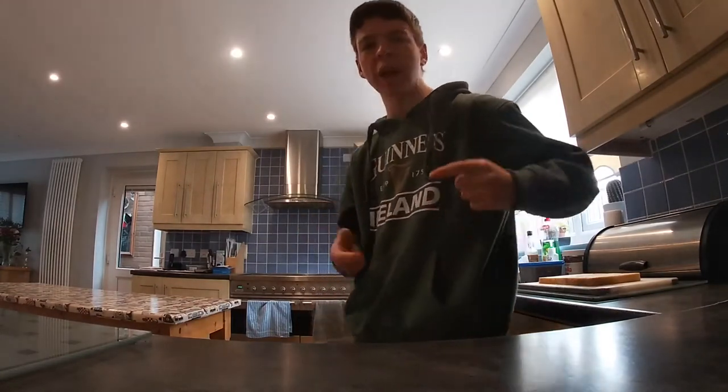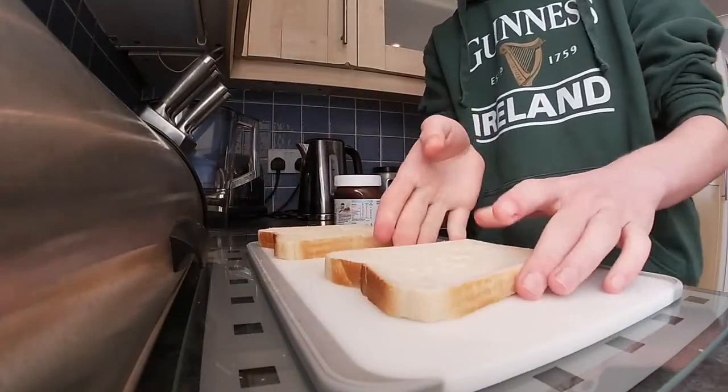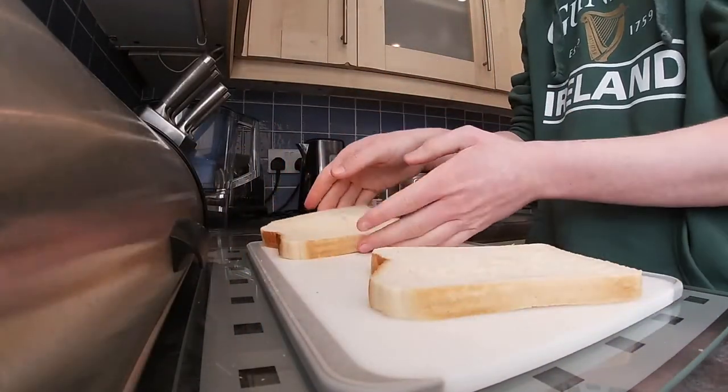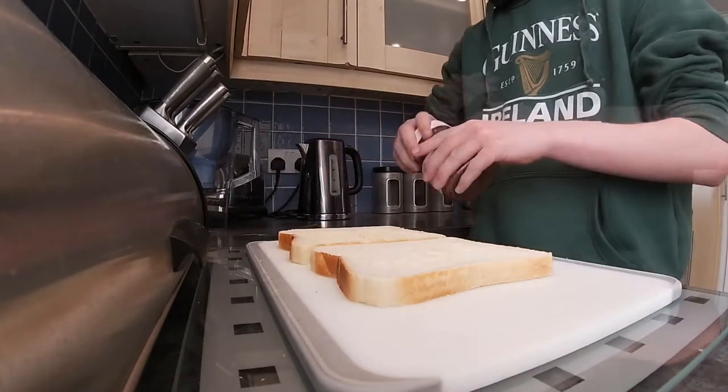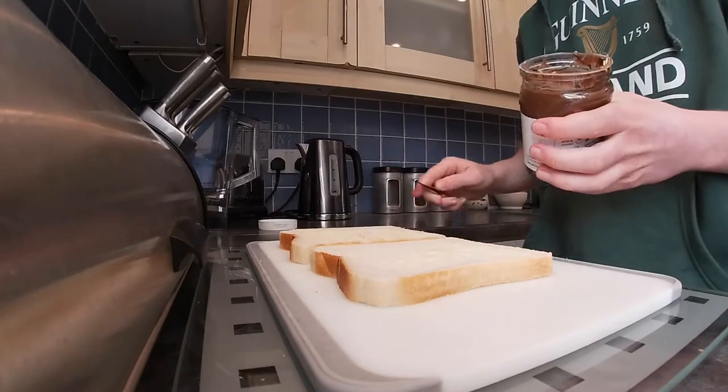Hello guys and welcome back to another video. My name is Shai Fox and in today's video we're going to be trying a cucumber and Nutella sandwich. Here is the bread I buttered earlier, so we're going to add the Nutella now with my knife.